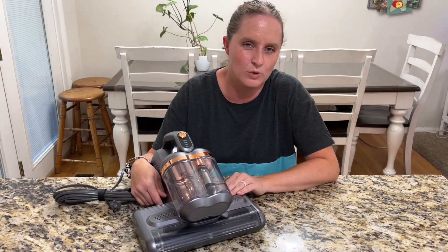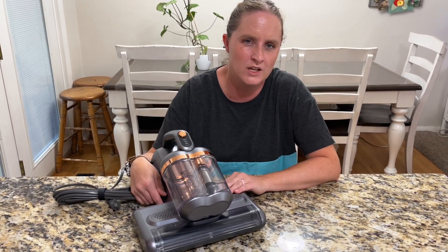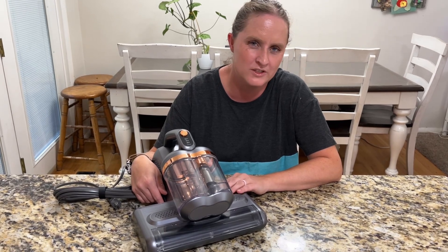This can be used on more than just your mattress. You can also use it on your sofa, floor mats, or any other surface that you want to clean.